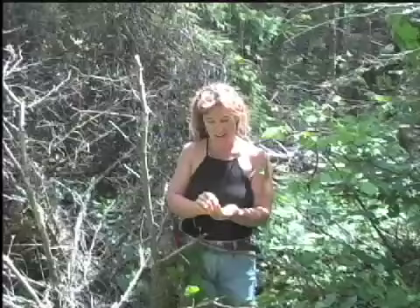A few summers back I was wildcrafting with my daughters. I walked into a bog while my daughters watched goggle-eyed as I hopped from tussock to tussock between mucky, sticky water, picking Usnea off the dead spruce trees. I think my daughters will never forget that moment — they were scared I was going to fall in the stinky bog. But I got what I came for.